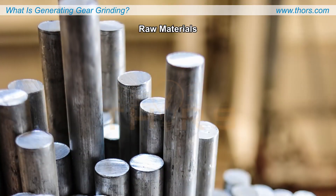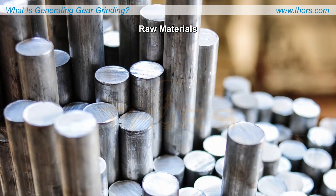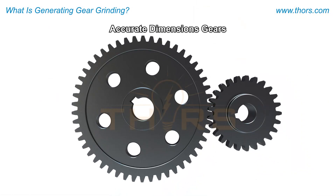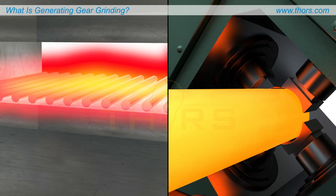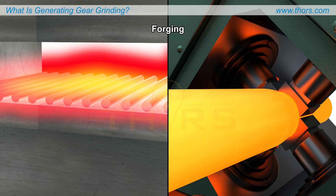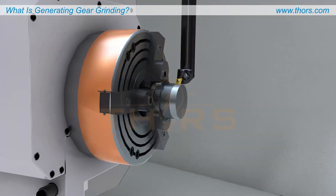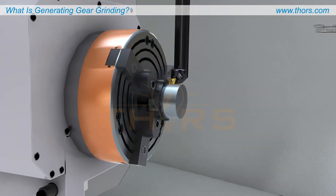The gear manufacturing process involves several key steps to transform raw materials into gears with accurate dimensions. The process begins with a raw piece of material, such as a forging, that needs to be prepared for further shaping. The raw material is converted into a blank through machining processes, such as turning.